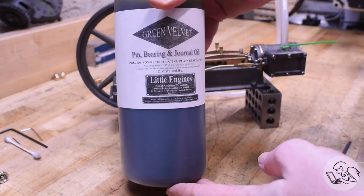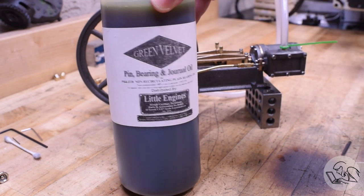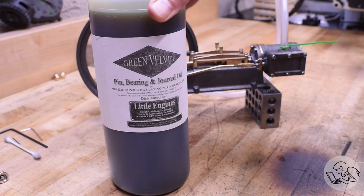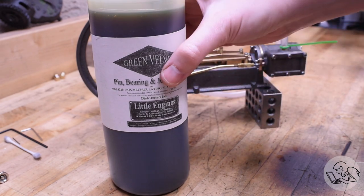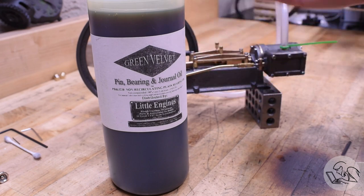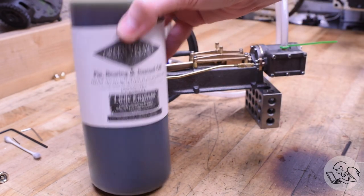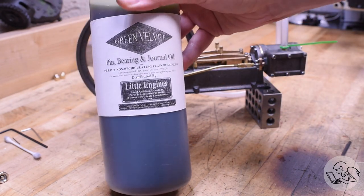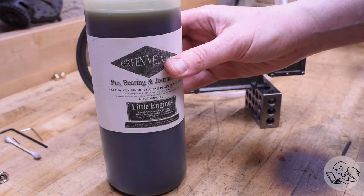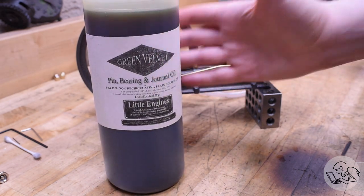First up is a basic pin bearing and journal oil — ISO 220, or what we used to call 90 weight. This is just a basic gear oil. You can use it on all the plain bearings, anything copper, bronze, brass, cast iron — anything that slides, spins, or moves on the engine, pretty much all the external moving parts. This is what will go in all the drip lubricators we just made. Any rough equivalent to a 90-weight gear oil would work just fine.